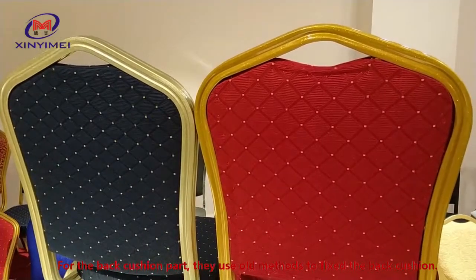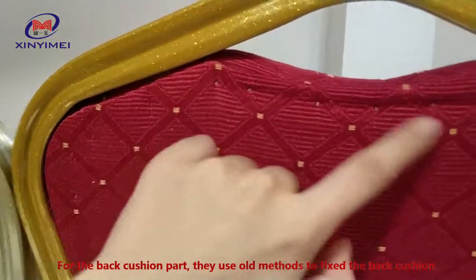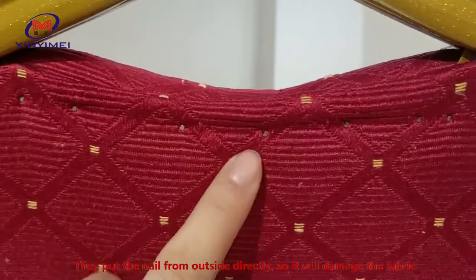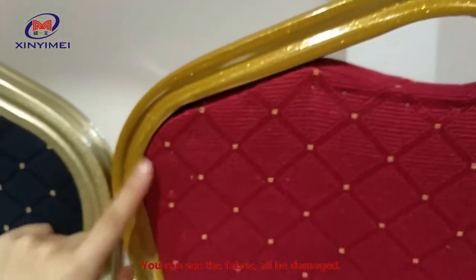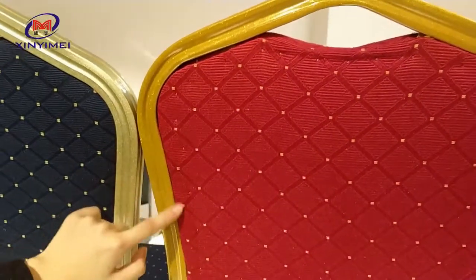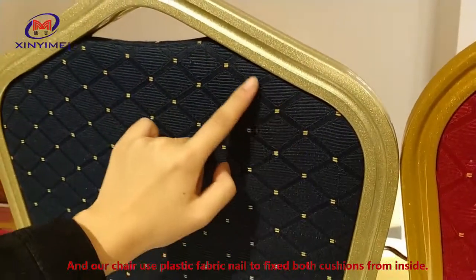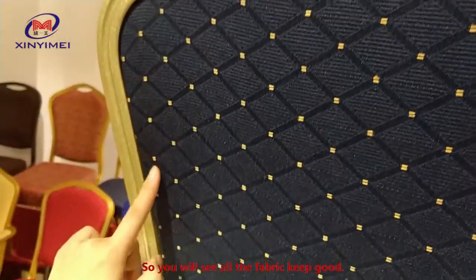For the back cushion part, they use the old method to fix the back cushion. They put the nail from outside directly, so it will damage the fabric. You can see the fabric is all damaged. And our chair — we use plastic nails to fix both cushions from inside, so you will see all the fabric stays in good condition.